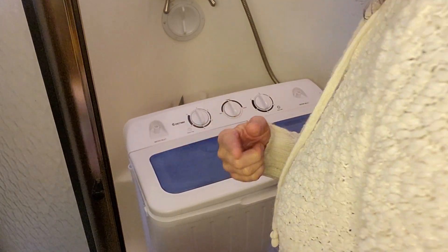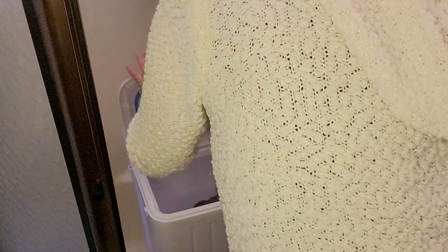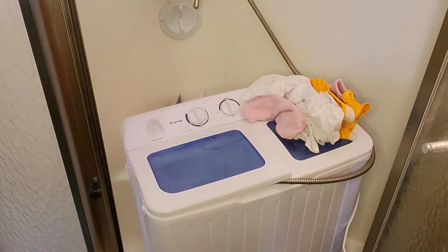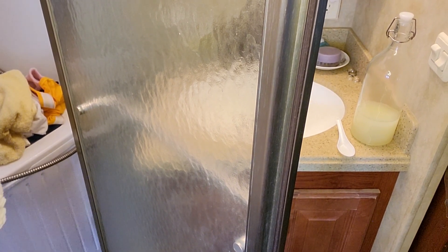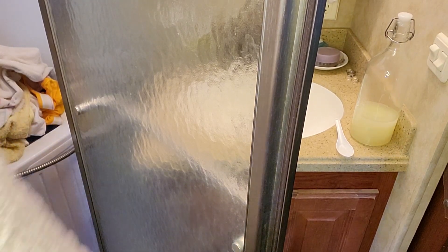Before I do the mats I have a little bit more laundry — a little bit of what I wore yesterday. I'm gonna wash a couple towels before I do the mats, just because the mats are a little dirty. Oh, maybe that one should be done alone. We'll see how it goes.